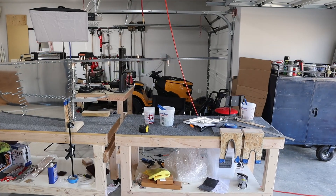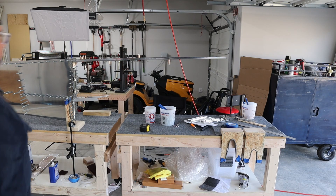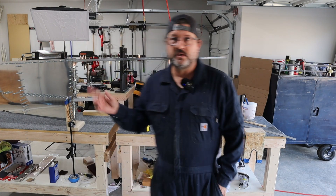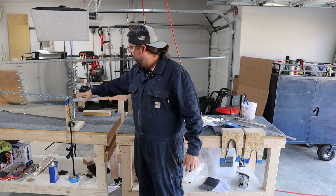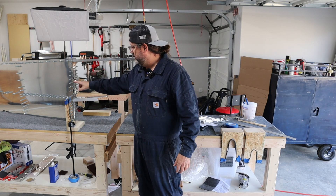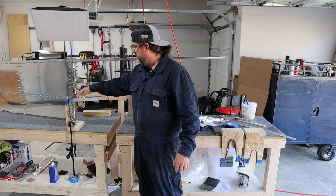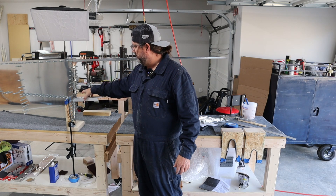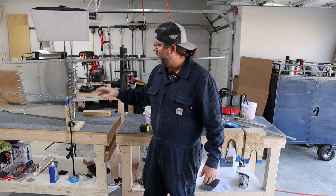It wasn't really that big of a project once I had an idea what I was going to do. As far as the horizontal stabilizer goes, I got the replacement parts that I needed, which are mostly this assembly right here — these two ribs, these doublers and reinforcement plates that I had messed up before. Yesterday I got a lot done.